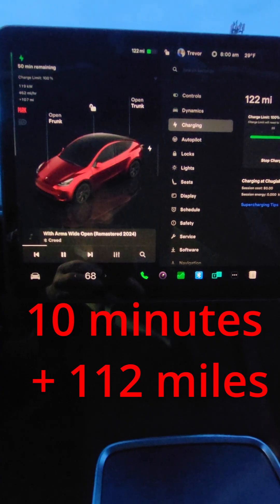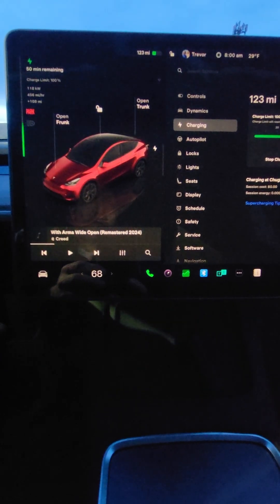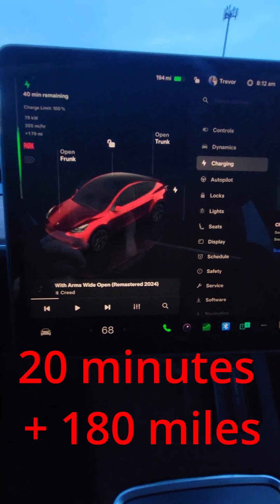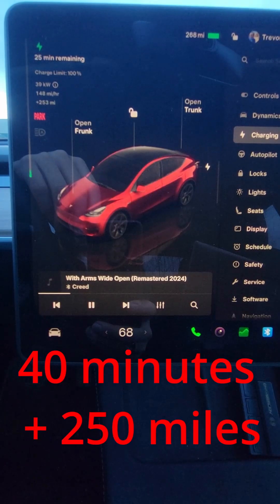Here we are 10 minutes later — gained over 100 miles in 10 minutes. About 20 minutes into the charge, we've made some progress. Almost gained 200 miles.